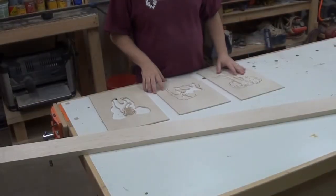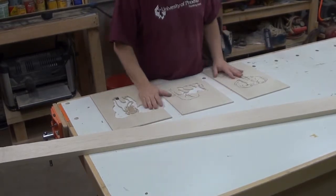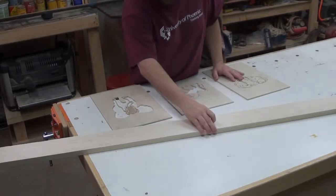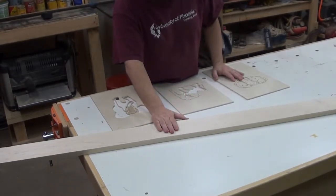Guys, we have all three of our elephants completed and now it's time to start working on the frame. I got this piece of maple here and that's what we're going to make the frame out of. So let's go ahead and start ripping it down.